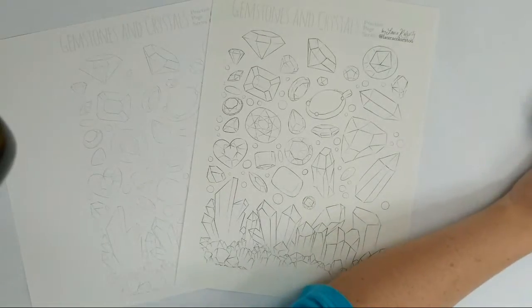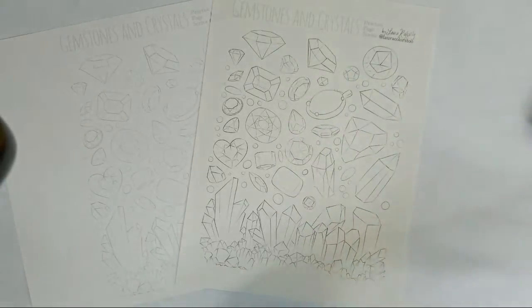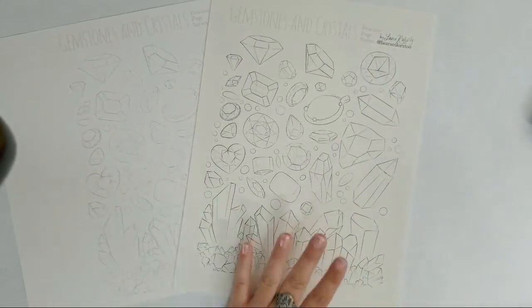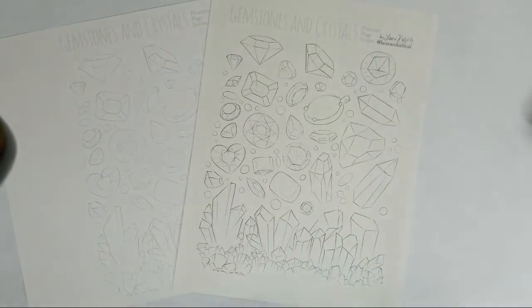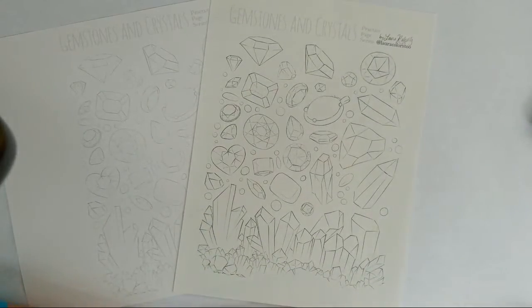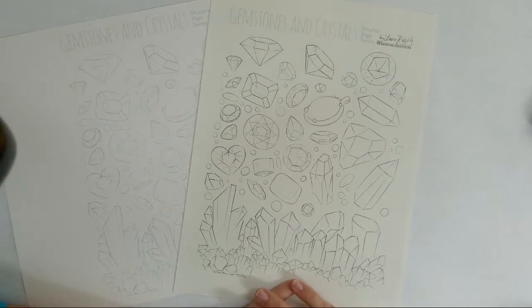Hi Sue, hi JoBeth, hi Starbucks Kenny — hello everybody! So this is the coloring page that I will be linking right here. I'm sure we're going to have many people ask about it, so I'll be linking it throughout the course of the video. You can go ahead and download this for free.